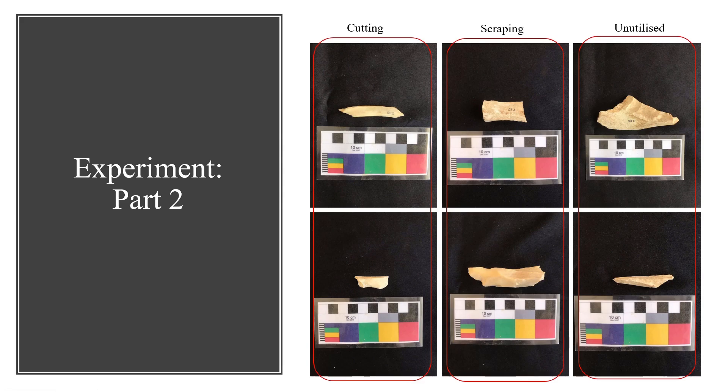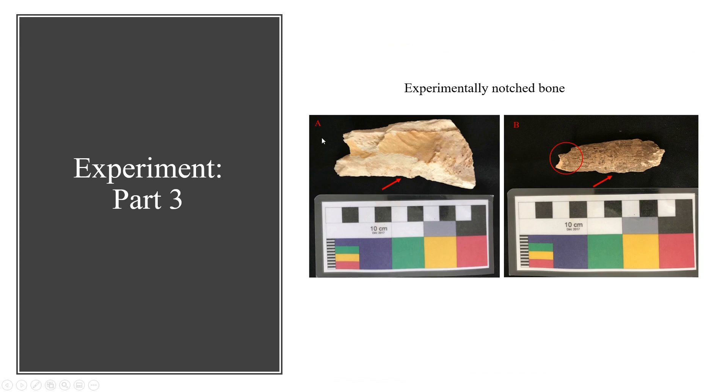The bones were then photographed using an Olympus SZ100 microscope. Enough flakes were produced to have 15 within each sediment pit — five for each of the categories and one extra. This extra bone, as well as an older, more brittle bone flake, were used to create retouched edges, once again using a hammerstone.